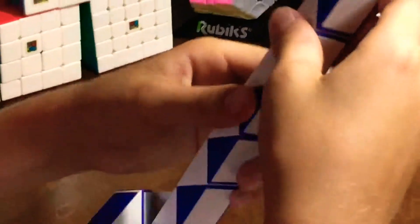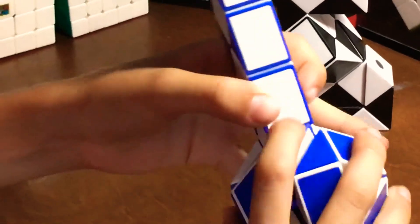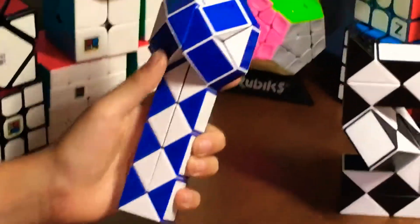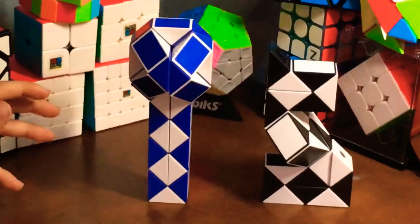Fold it completely like that, and that's the Rubik's microphone. If it's too fast for you, slow it down. We just didn't have enough time to make this video because we've got to record one video every day of summer. I hope you like this video — see you next time.